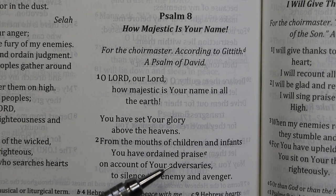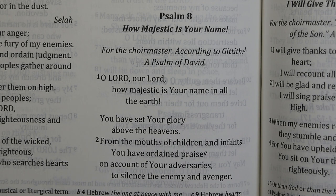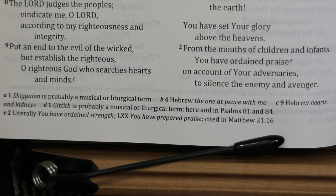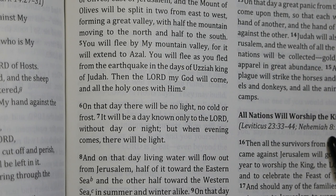In Psalm 8:2, something very similar: 'From the mouths of children and infants you have ordained praise.' The footnote reads: literally 'you have ordained strength' — so they're translating the Hebrew — but gives the Septuagint rendering 'you have prepared praise.' It seems they've combined 'ordained' from the Masoretic Text and 'praise' from the Septuagint. In Isaiah 7:14, the BSB reads 'the virgin' in the text and puts 'the young woman' in a footnote. I think the BSB usually only departs toward the Septuagint when it has Dead Sea Scroll backing, but there are exceptions.